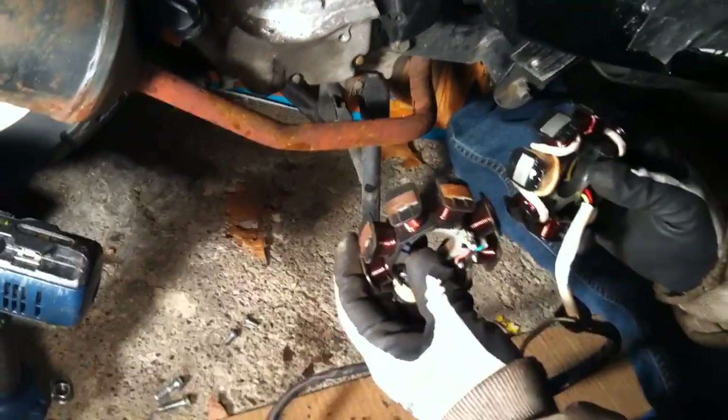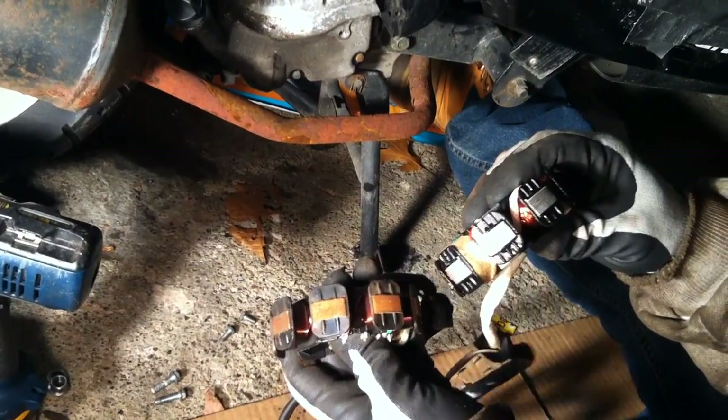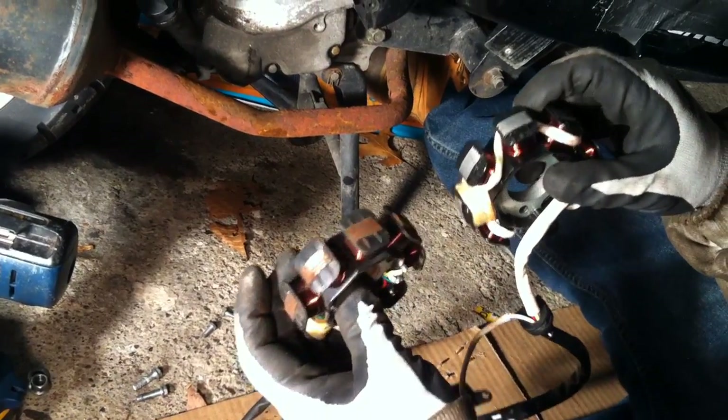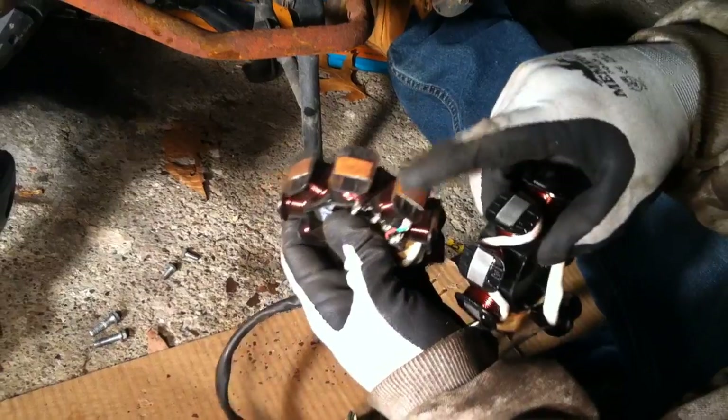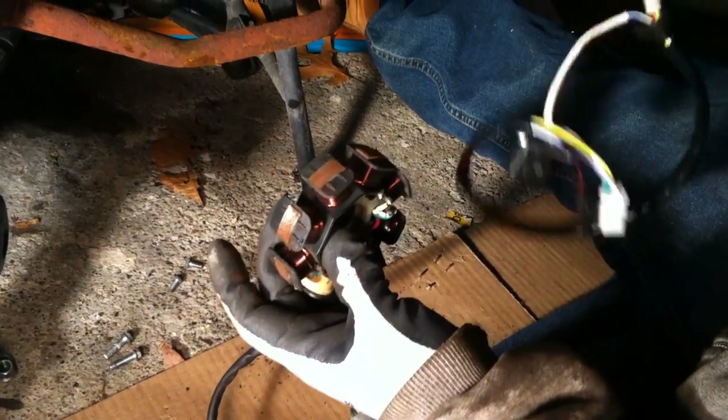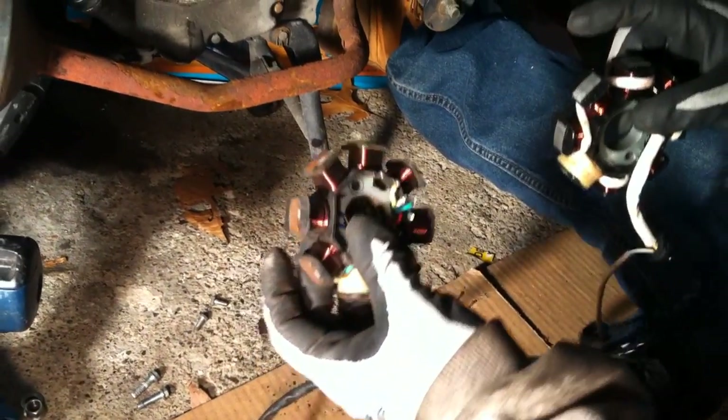So we got the old stator out. Like I said, this is just crusty. You can see the difference — the new one is nice and shiny, nice and clean. The old one is just rust and dirt. It doesn't generate much power. Absolutely not — there's nothing but interference on this. It kind of goes with what the rest of the bike looks like, so it's nothing surprising.